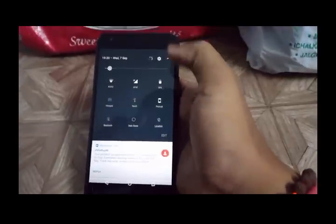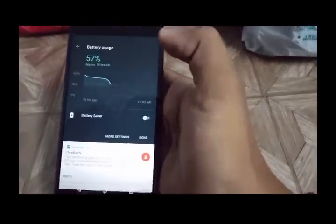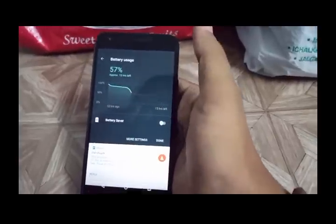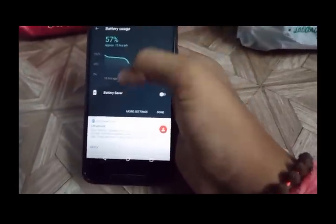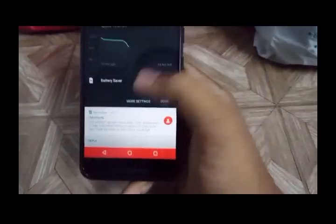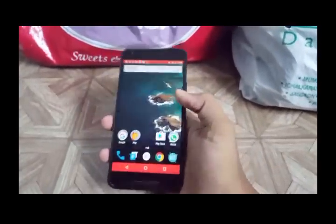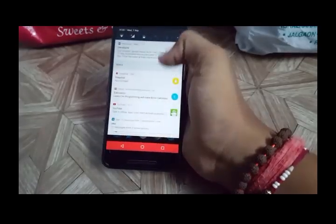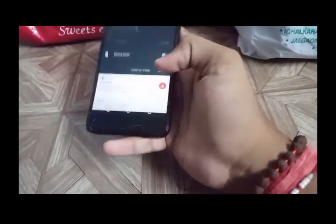New features in the battery section: you will now see a graph, and there's a battery saver option you can activate. Just click on it and your whole screen border will turn orange, indicating battery saver is active. If you don't need it, just go to battery settings and turn it off.